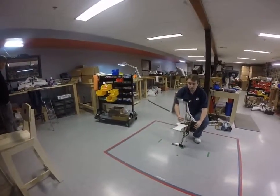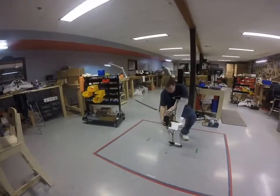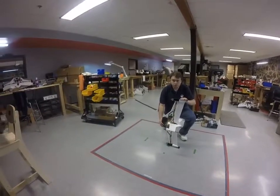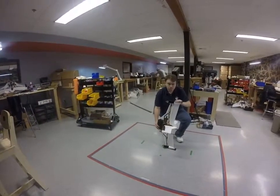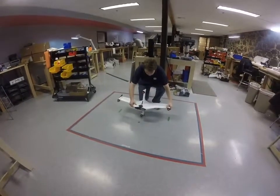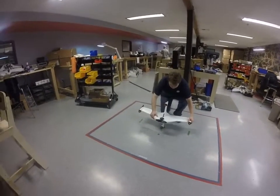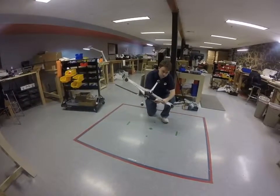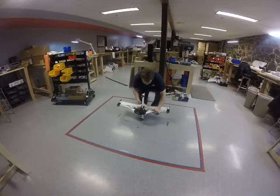Following that, we're going to place the vehicle on its right-hand side and again hit the space bar. After that, we will have the vehicle nose down, go ahead and hit the space bar. We're going to flip it around, nose up, and hit the space bar.